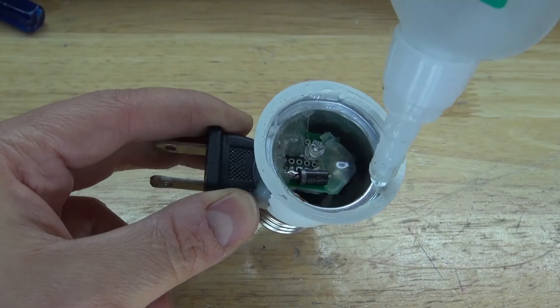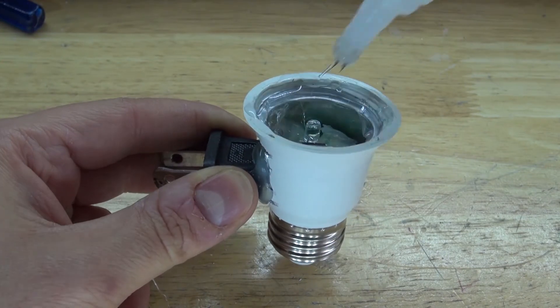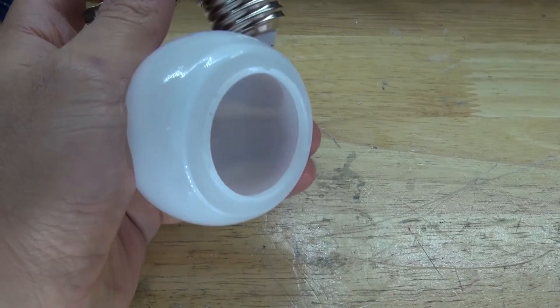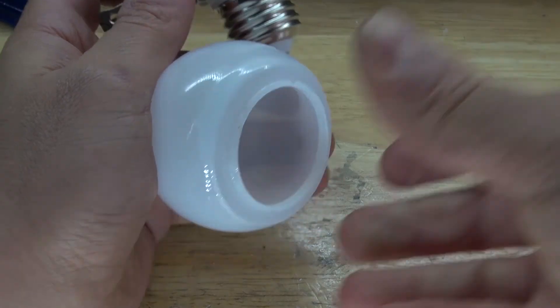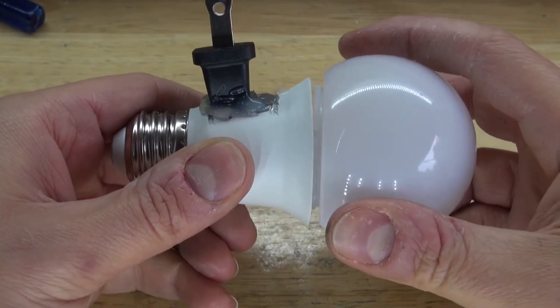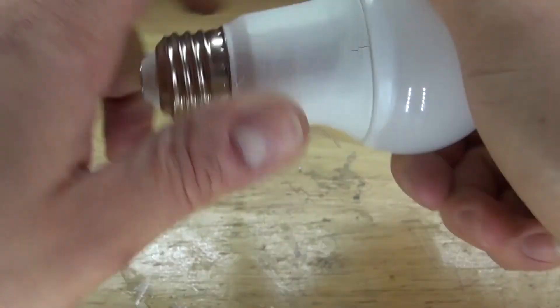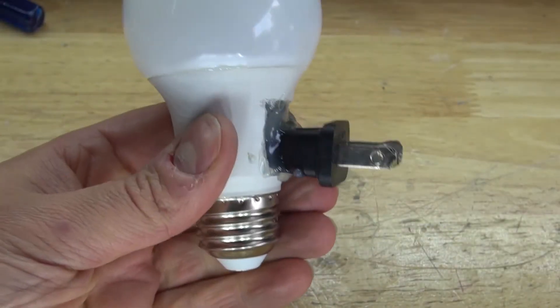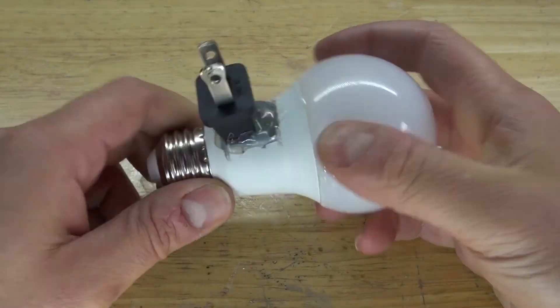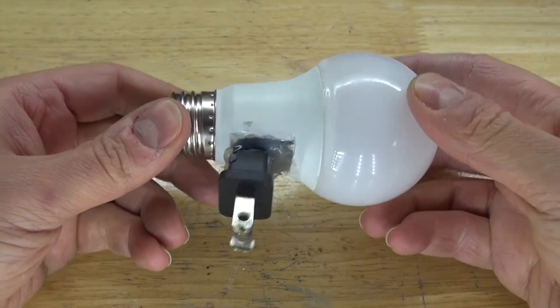Next, take some super glue and put it on the circumference of the housing, then spray some activator onto the globe and attach the two parts together carefully. Pop it together, and it is now glued into place. Wait for the glue to cure. It's on nice and strong, and the project is now complete.